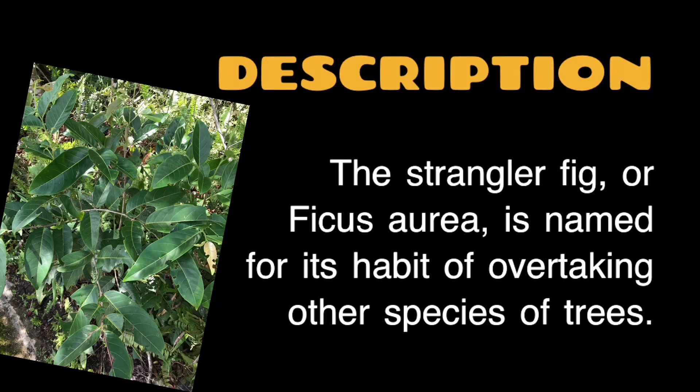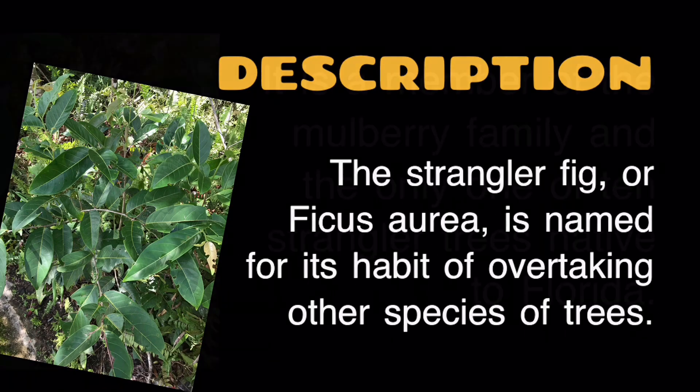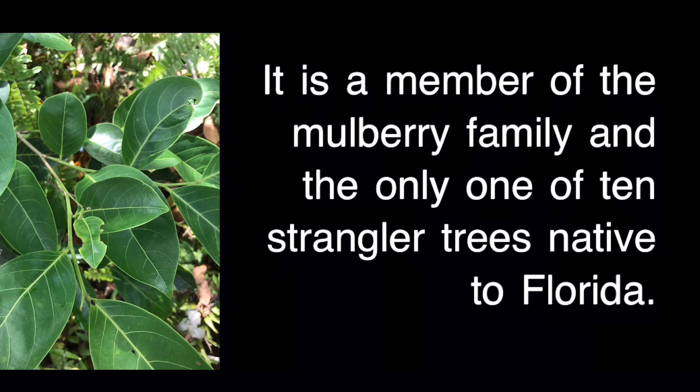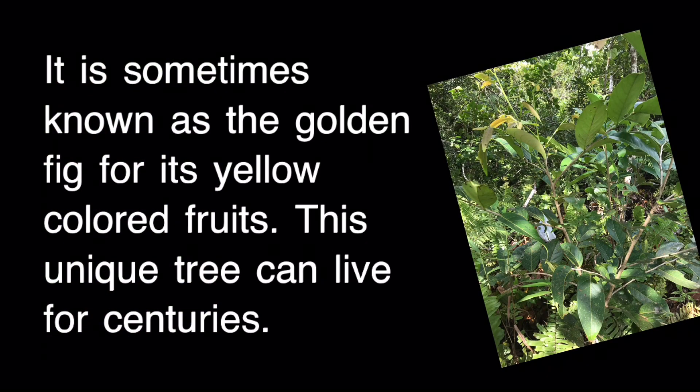Description. The Strangler Fig, or Ficus aurea, is named for its habit of overtaking other species of trees. It is a member of the mulberry family and the only one of 10 strangler trees native to Florida. It is sometimes known as the Golden Fig for its yellow-colored fruits. This unique tree can live for centuries.